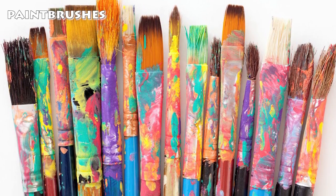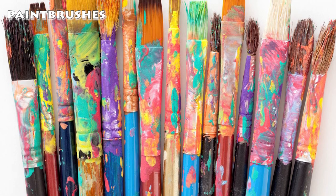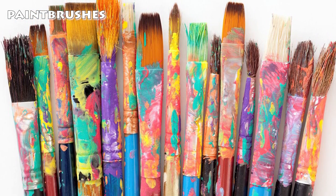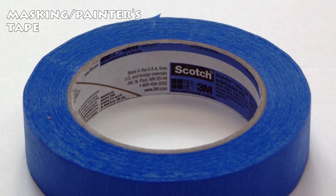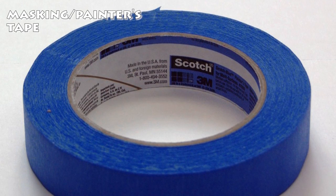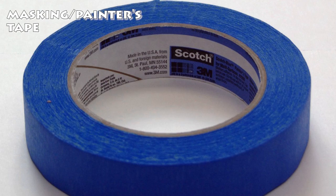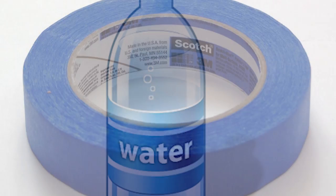Item number three: paint brushes. You can pick up a bag of paint brushes at most pharmacy and art craft stores — I got mine at Walmart for roughly six bucks, along with my acrylic paint. Item number four: painter's tape, also known as masking tape. Painter's tape is extremely important for creating your custom mesh mask; it'll act like your stencil. It's not crazy expensive — it cost me about six bucks at Walmart.